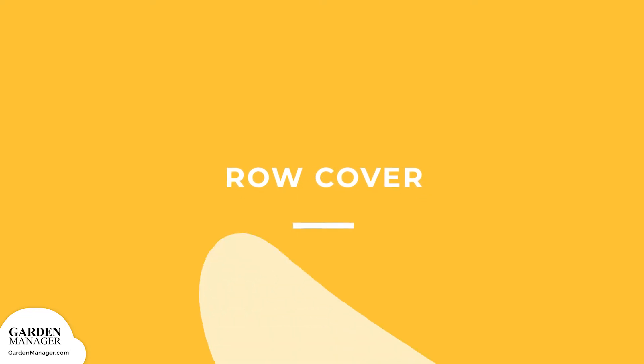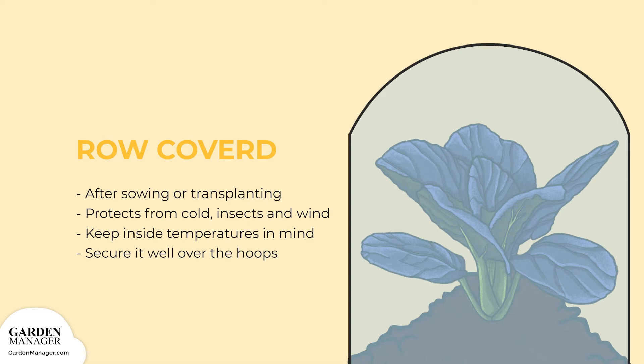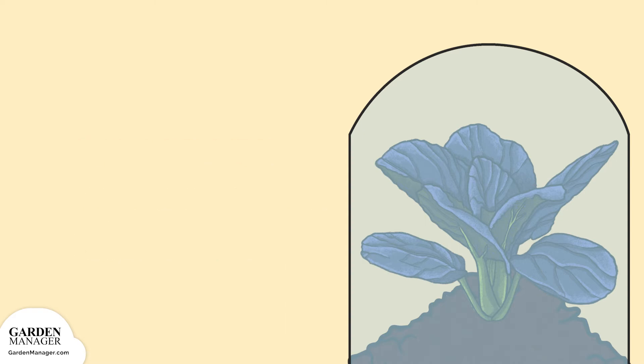Using row covers after sowing or transplanting, at least for the first few weeks, can protect your young plants from the cold, insects, and wind. Keep in mind that using heavy or thick row covers can increase the inside temperature too much and hinder growth and development. If you choose to use row covers, be sure to secure them well over the hoops, as they can cause severe damage to your plants if they come loose in the wind.